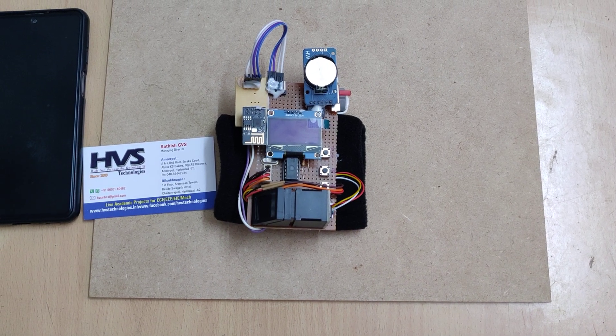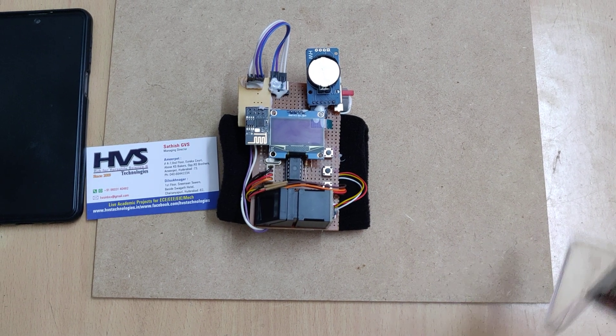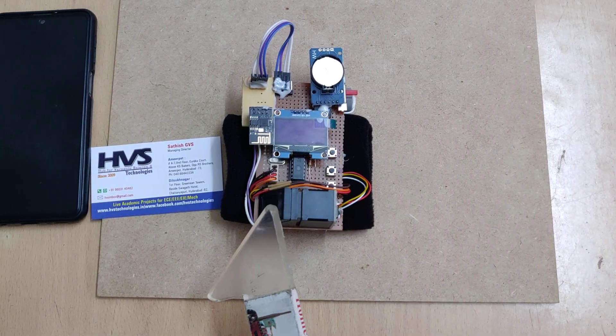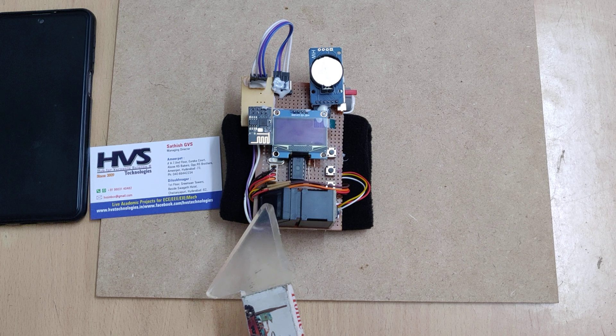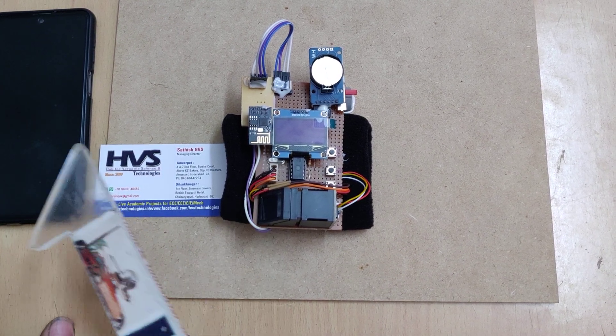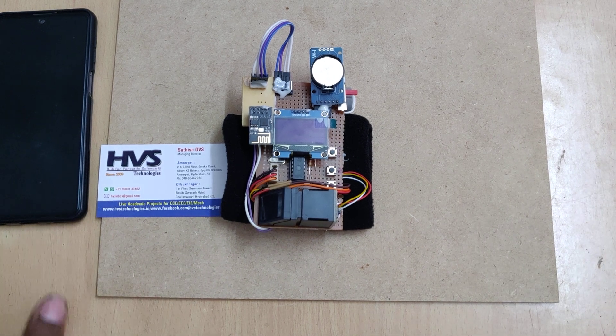Welcome to the project demonstration of cashless money transfer using a wristband. Here we developed an extra feature in this model — we are doing the money transaction details and recharging with the help of the IoT Blynk application.